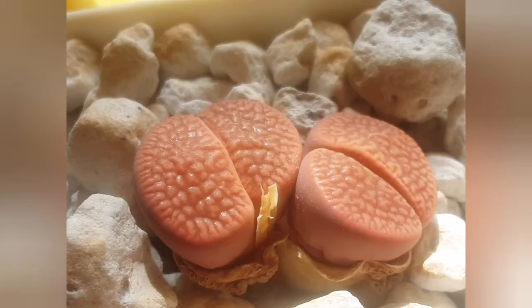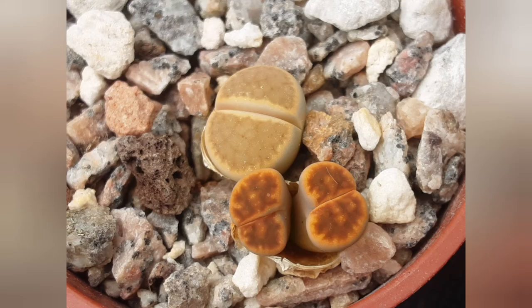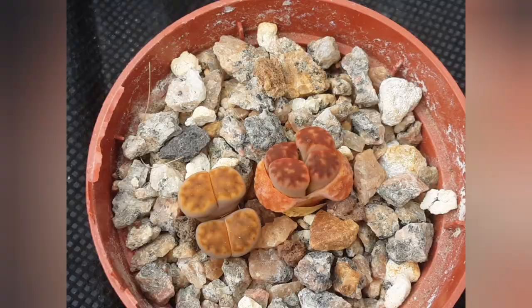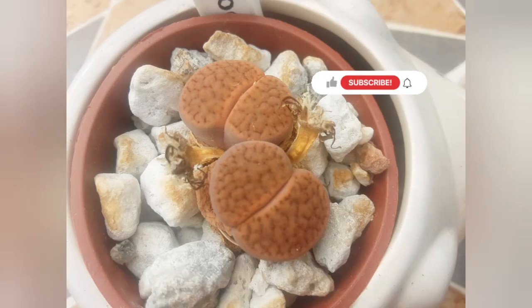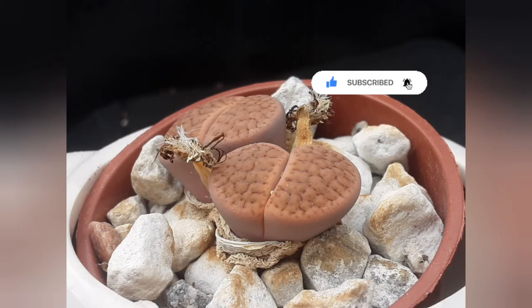I've made a few videos about my lithops, so up above in the description box you will find a link to the latest one where you can see my whole collection. I also give more information about these mesems and how I water them. As a quick reminder, I water them from mid-April or beginning of May until they finish flowering, which is around end of September or beginning of October. The soil needs to dry out between waterings, and I water when they start to get wrinkles. Thank you for watching — I'll see you in the comments next time!